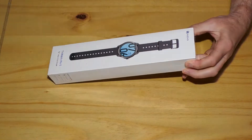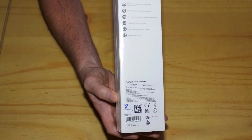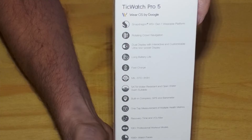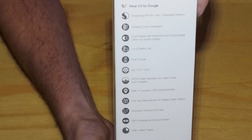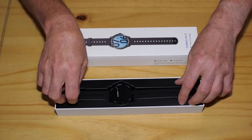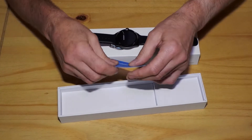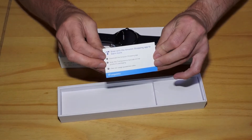I bought my Mobvoi TicWatch Pro 5 from Mobvoi to get the 2% discount. It was boxed in a rigid box with key features of the Pro 5 listed on the back. Inside the box, the watch is secure in a plastic insert. Underneath, there is a card with Mobvoi contact details and an advert for the Amazon shopping app.